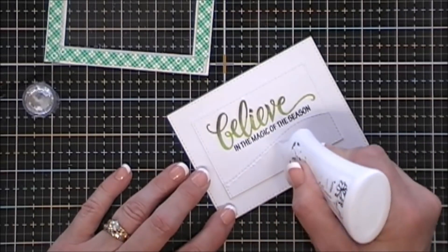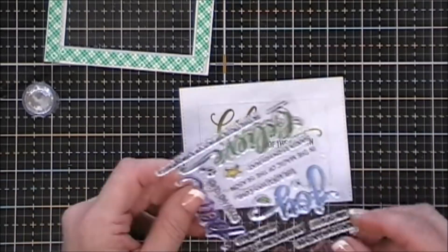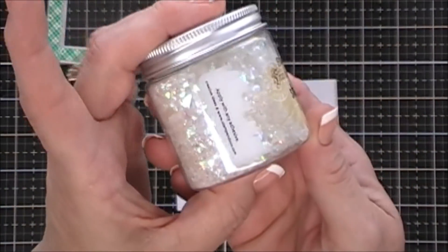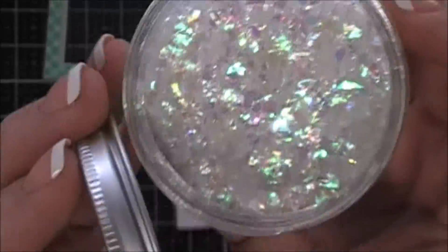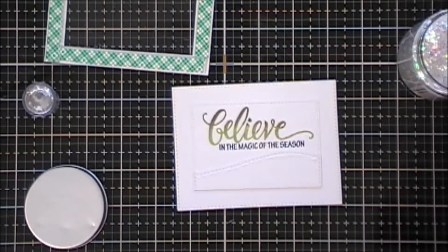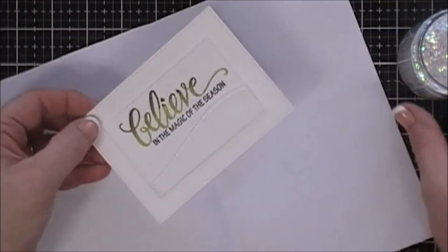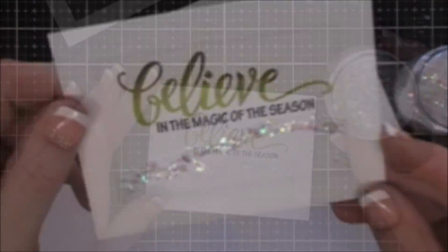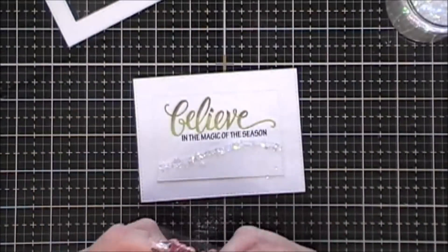Now we're going to add a little bit of sparkle to our card. I'm using my glue and going around just below the stitch line on my snowbank, and then in my stash I have some Stampanda Shaved Ice. This stuff is fantastic — love it. It has iridescent flakes on the smaller side, but it creates beautiful snow backgrounds, so we're going to use this today. I'm just going to go over the glue I placed down and add some of that shaved ice.